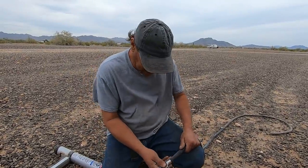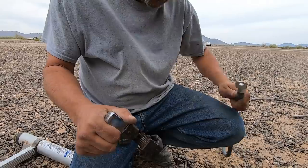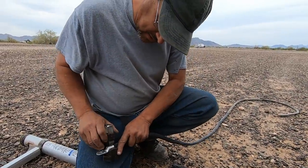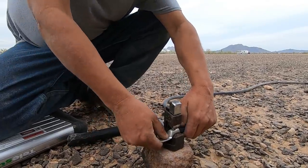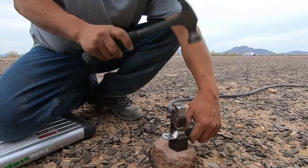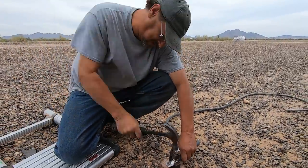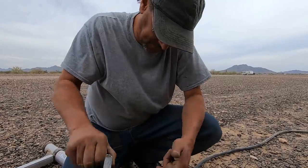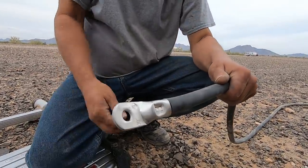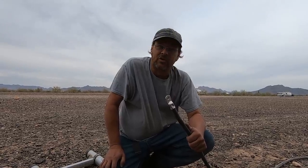A lot of people ask how I crimp my ends. What I do — I have a hammer crimper. It works just like a hydraulic crimper, only manually. Spring loaded. Put my connector in there and I always have the side flat. Make sure the wire's in there and it's spaced good. Give a couple of taps just to kind of hold it in place. There's my crimped end — put the heat shrink on it and go on to the next one. I've got to do that like 13 or 14 more times.